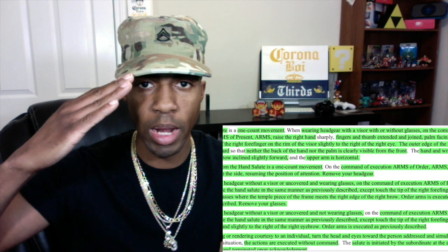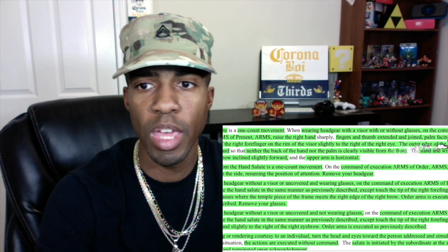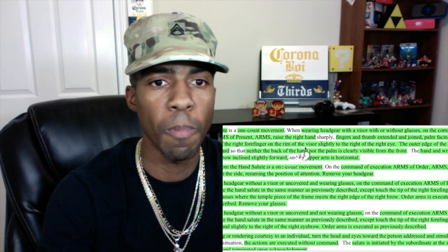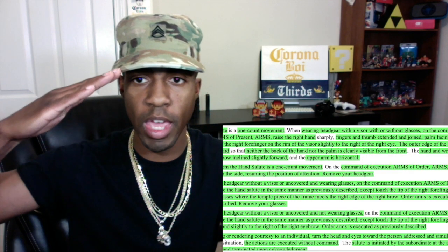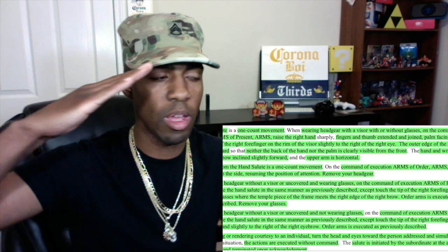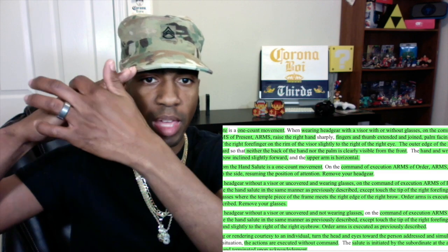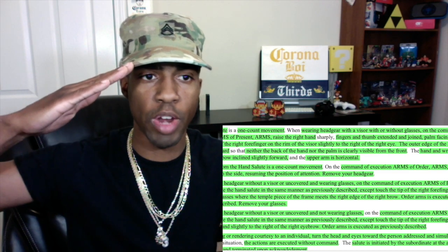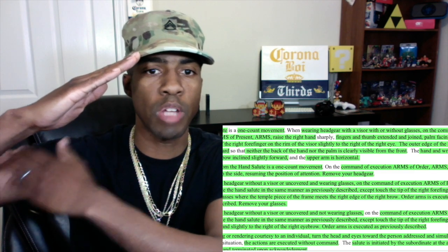Slightly to the right of the right eye — so over here like this. The outer edge of the hand is barely canted downward so that neither the back of the hand nor the palm are clearly visible from the front. You should have it barely canted downward. The hand and wrist are straight, elbow inclined slightly forward, and the upper arm is horizontal.